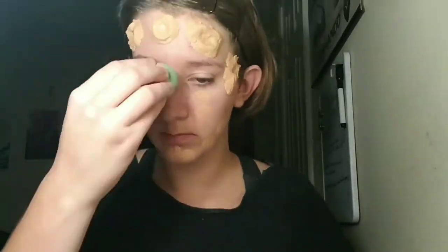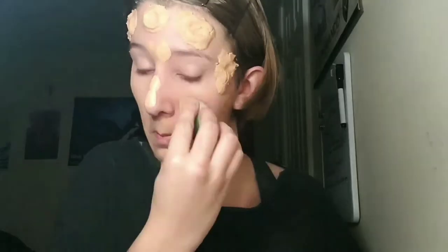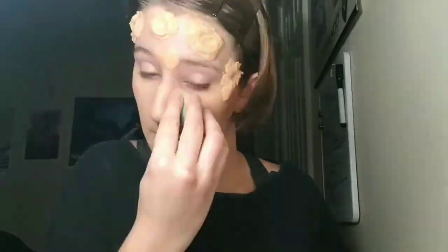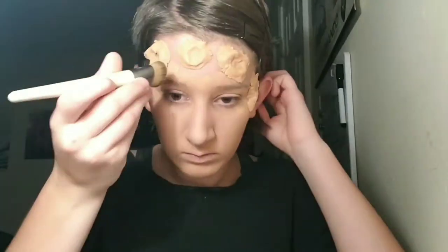Once you have applied the four scar putty bite marks, apply foundation around the area. For this, you can use the basic makeup routine of foundation, concealer, translucent powder, and don't forget the contour.